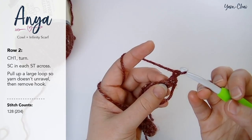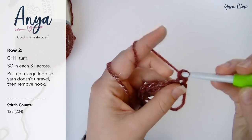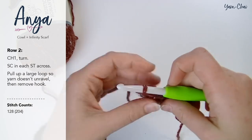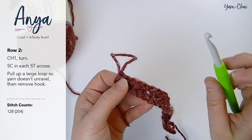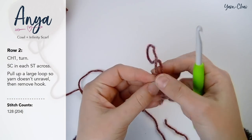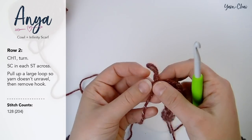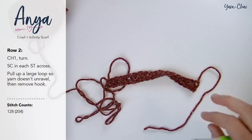For row two, we chained one and turned, and we are again going to single crochet in each stitch across. When you're done with row two, you're going to pull up a large loop, probably three to four inches tall, and then remove your hook. We pull up this loop so the yarn doesn't unravel. You can stick a stitch marker or a bobby pin in there so it won't slip through as you're working with color B. Pull up your loop and remove your hook — this is where it gets way more fun.